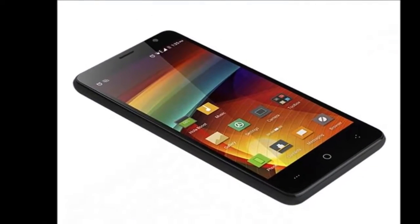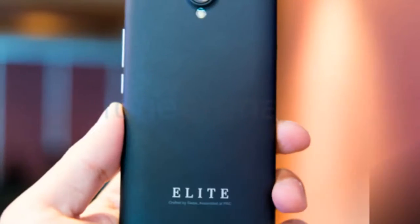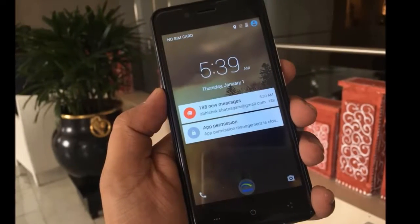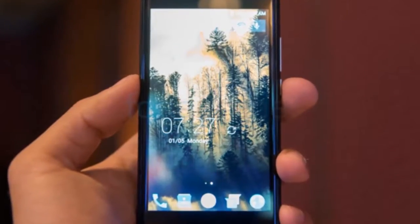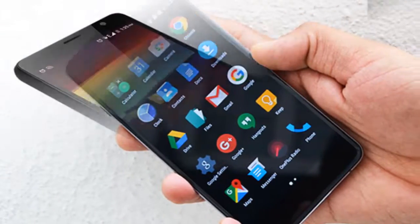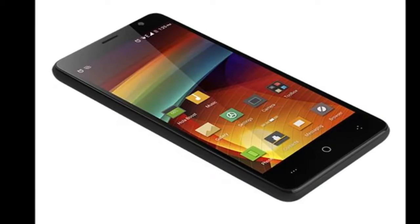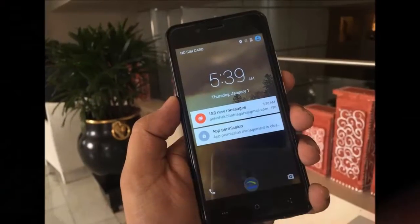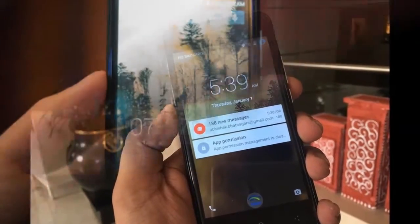The connectivity options for the smartphone include 4G VoLTE, Wi-Fi 802.11b/g/n, GPS, FM radio, 3.5mm headphone jack, and Bluetooth 4.0. The smartphone measures 143 x 72 x 9.8mm and is available in charcoal black and ivory white colors.